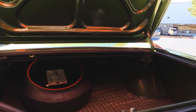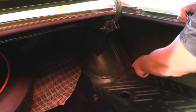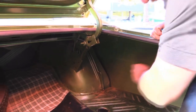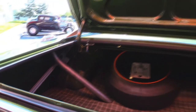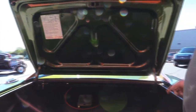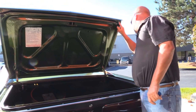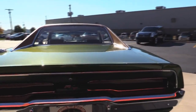Look inside this trunk here — beautiful. She has her original outer trunk pan. The inner trunk pan has been replaced. Wheel welds look good. You can see where they welded in the quarters here — they did a beautiful job doing it. We've got spare tire, jack, everything's here on this car. Paint work on the bottom side of the deck lid looks good. I always check out the lips on the trunk lid too — that's important. These lips look great. She shuts down nice.